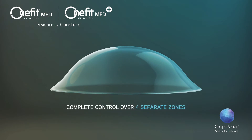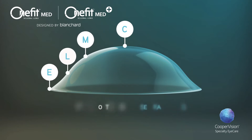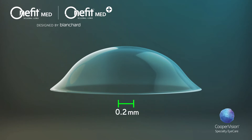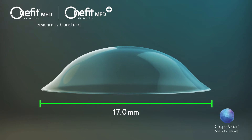You have complete control over four separate zones: central, mid-peripheral, limbal, and edge alignment. The OneFitMed standard diameter is 15.6 millimeters, with 16 millimeters and 16.4 millimeters available. OneFitMed Plus comes in a 17 millimeter diameter for larger or more irregular and diseased corneas.